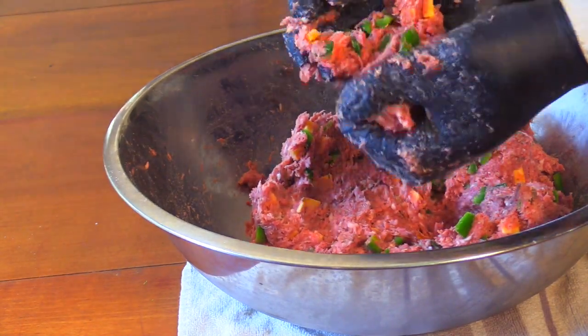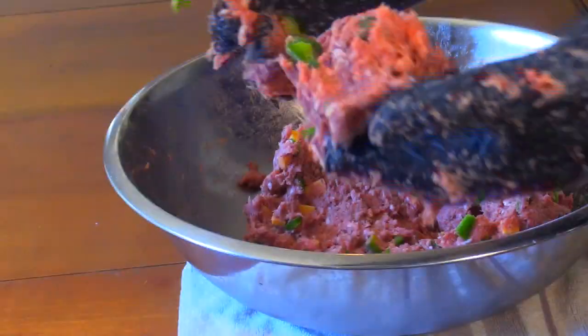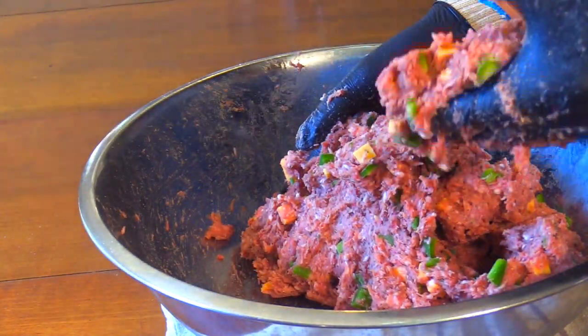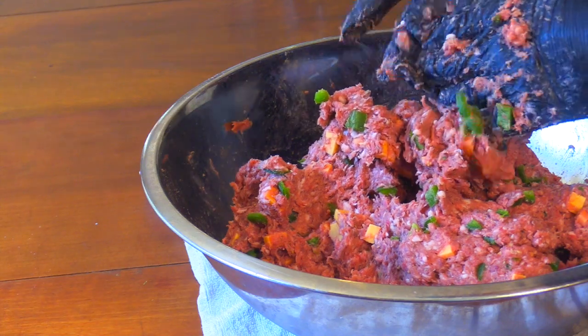I'll give you a close-up to show you how furry it's looking. You can see all these little strands reaching out, trying to grab whatever they can. This is very sticky — I can lift the bowl by just grabbing the meat. Can't get it off my hands very easily. It's time to set up the stuffer.